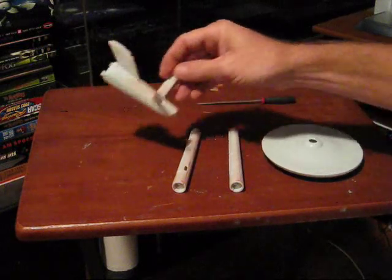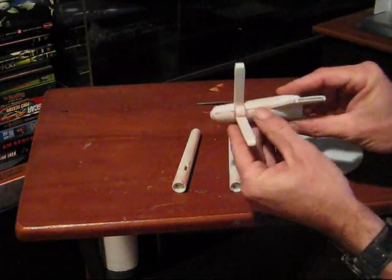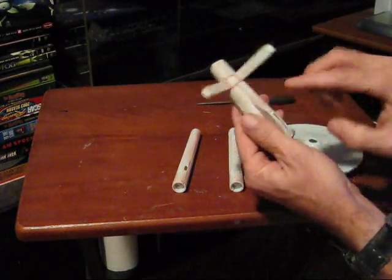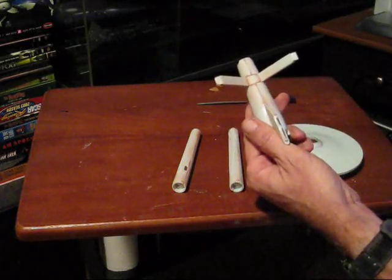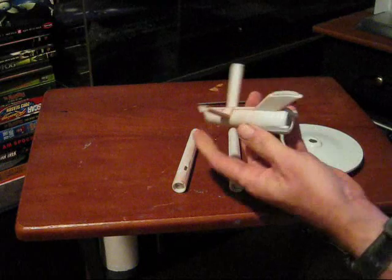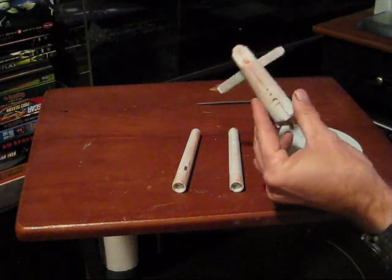I've made some progress. I've gone in and finished out the secondary hull here. I've used some 3M filler to cover up some of these seams. I have this piece glued together now. I've got some putty filled in these little gaps where the engine pylons attach to the hull along the dorsal neck, along the bottom, and along the seams on the sides of the pylons. So this part is basically ready to be primed and painted.